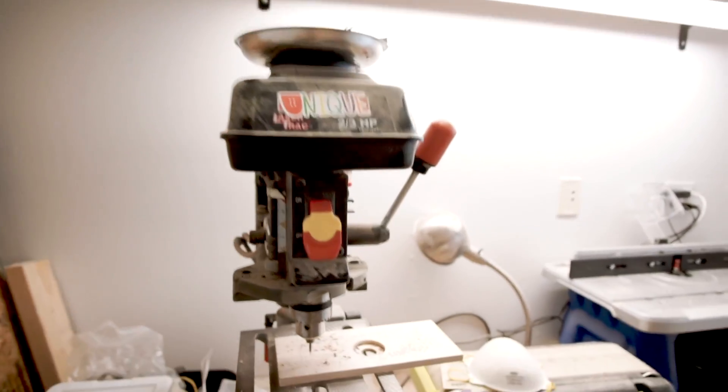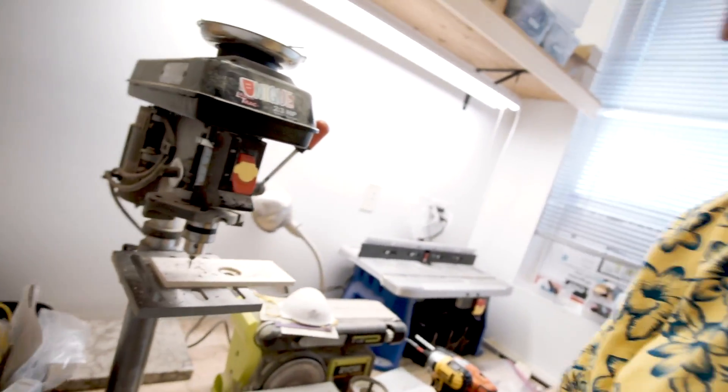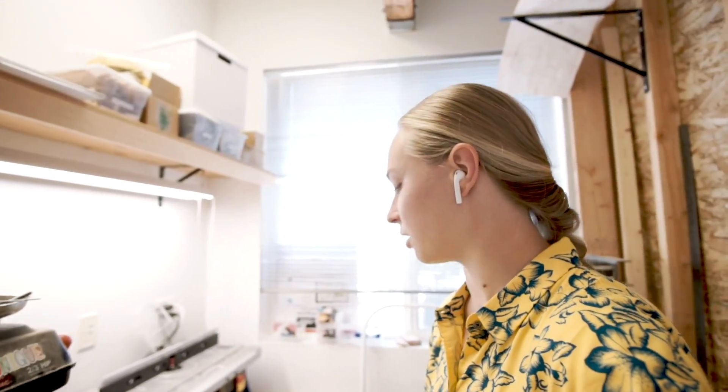Right here is my drill press — this is where I drill all the boards. I have special drill bits for countersinking and drilling so everyone turns out exactly the same. In this space, I'm able to have a very consistent workflow. I don't have to be messing with things all the time — things can really just stay set exactly how they're supposed to be without me switching it out.